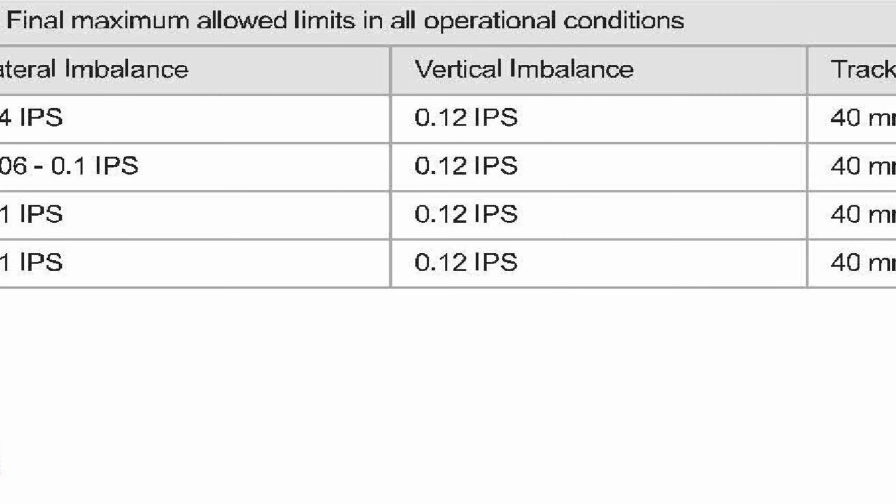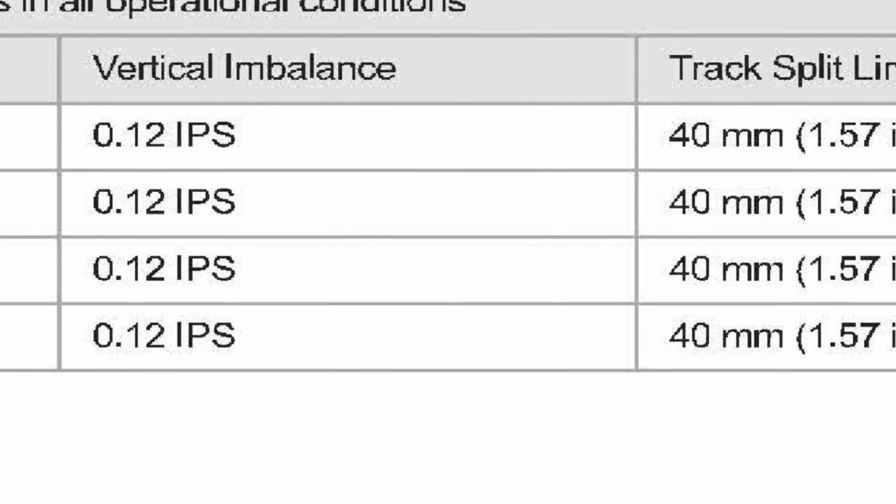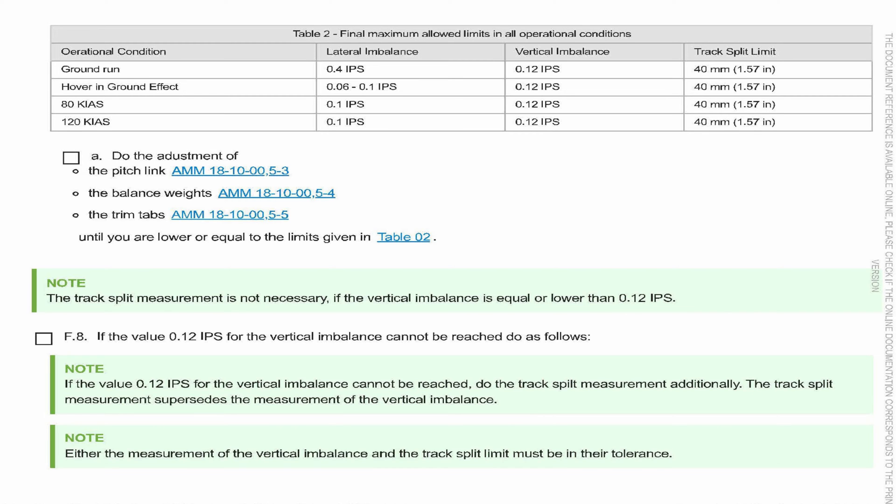If you can't get the vertical IPS down below 0.12, then you need to get the track split limit below 40 millimeters. 40 millimeters is crazy high. The limits changed with this revised maintenance manual in early 2022 — it used to be, I think, 15 millimeters for opposing blades and 10 millimeters for blades one after another.